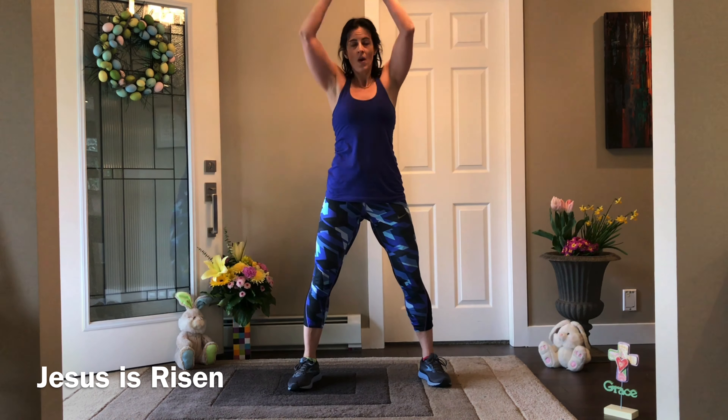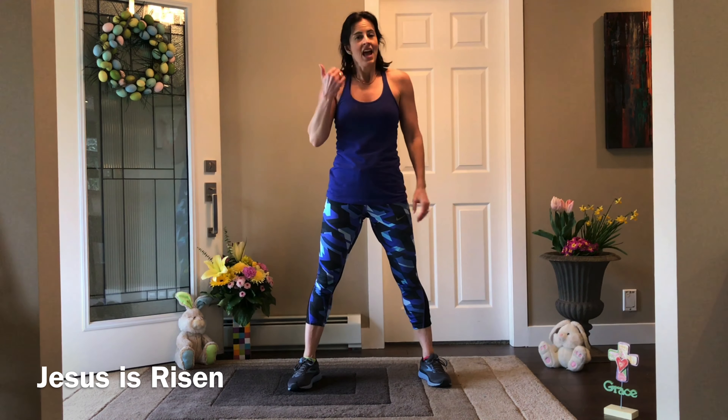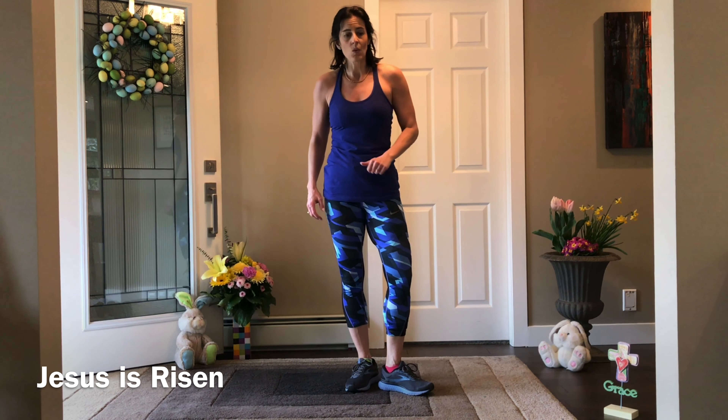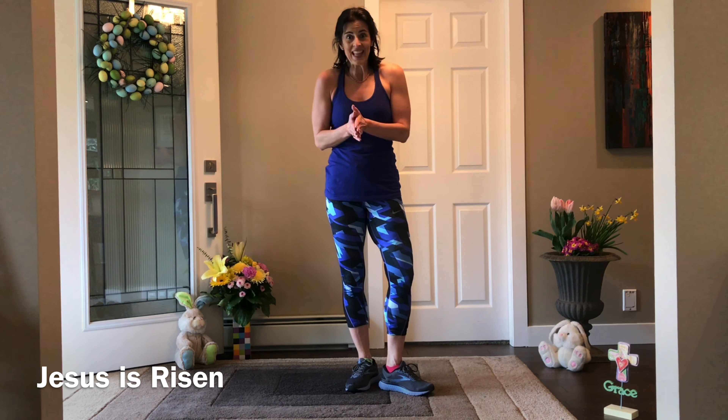H-A-P-P-Y E-A-S-T-E-R: one weight, two hands — halo and tricep press. Each move is one minute, 11 minutes total, 30 seconds rest, then repeat, repeat, and bring on the Tabata. Pause as long as you want, then let's get going.